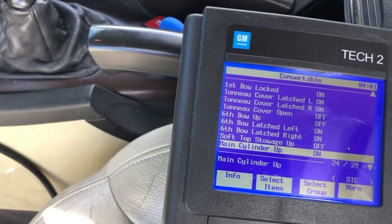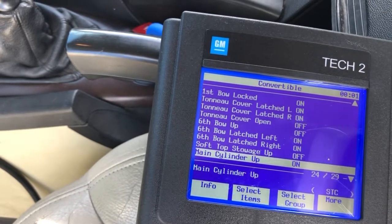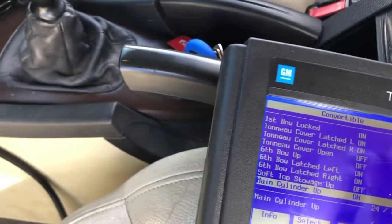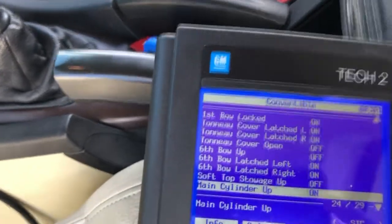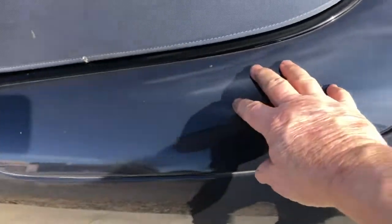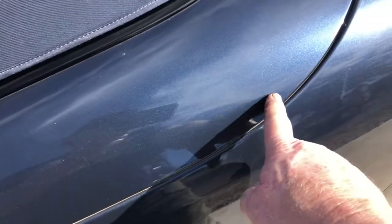The tonneau cover latch sensors are the ones that sometimes won't read right - that's the tonneau cover left and right. That's the cylinder that's easy to see. Once you put the top up and pull your tonneau cover, they'll be right here, and those switches are right back here.